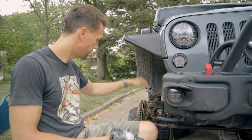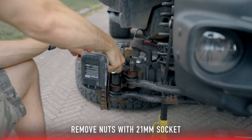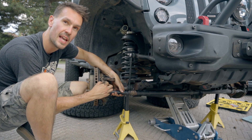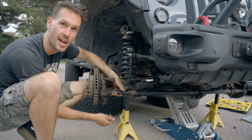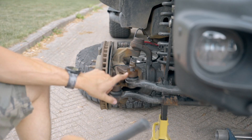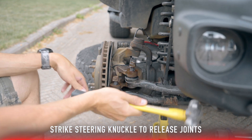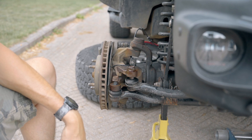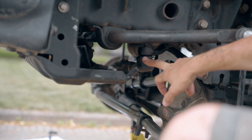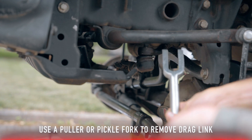To get started, 21 millimeter socket — let's zip these guys off. Once you get the nut off, put it back on by just one or two threads. This is just a safety aspect so when you release the tie rod or drag link, it's not going to come flying down and hit you in the foot. Because these ball joints have a taper fit, you can't just bash it from the top — what you want to do is actually hit it from the side, and then it falls loose. Next up, we've got the drag link here on the pitman arm — also a 21 millimeter. My boot is looking pretty bad and worn out, and I'm not reusing this thing, so I'm just going to ream it out with a pickle fork.